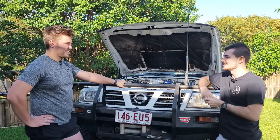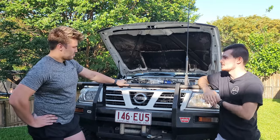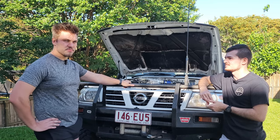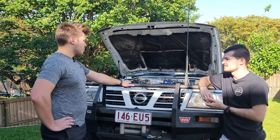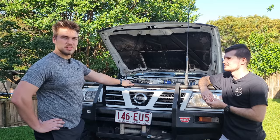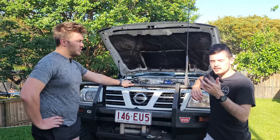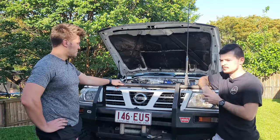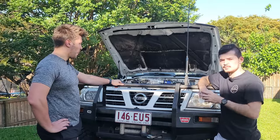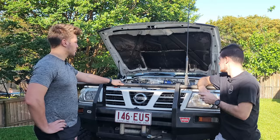Future plans for the motor — the dream is to do a Barra swap. Looking at a 500-600 horsepower Barra, building the engine from the ground up as a budget build to save money and for the learning experience. If you guys are interested in following a Barra build — including what's involved and costs — comment down below and more videos could be done on that.